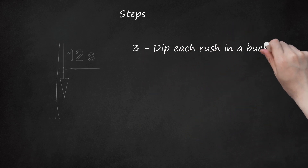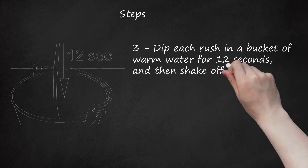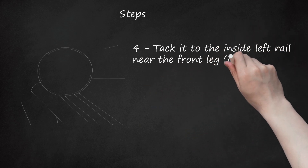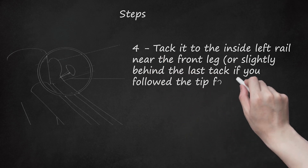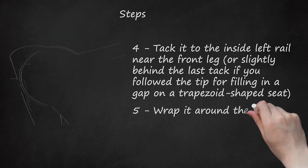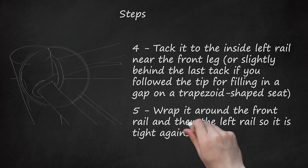Step 3: Dip each rush in a bucket of warm water for 12 seconds, and then shake off any excess water. Step 4: Tack it to the inside left rail, near the front leg, or slightly behind the last tack if you are filling in a gap on a trapezoid-shaped seat. Step 5: Wrap it around the front rail and then the left rail, so it is tight against the left front chair leg.